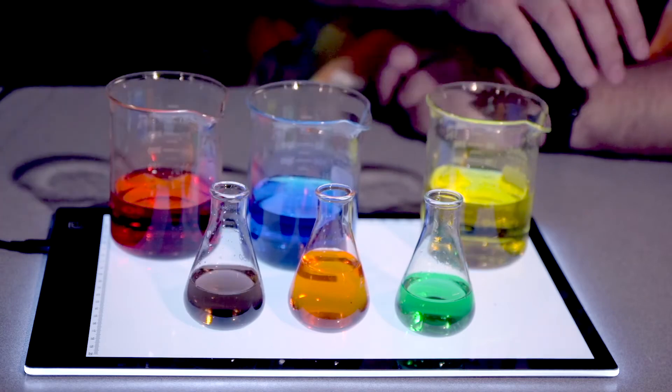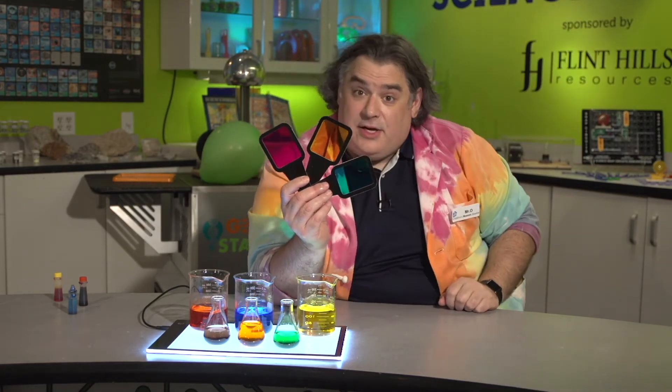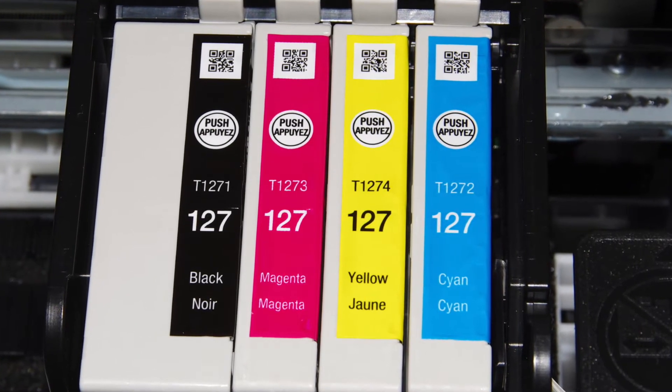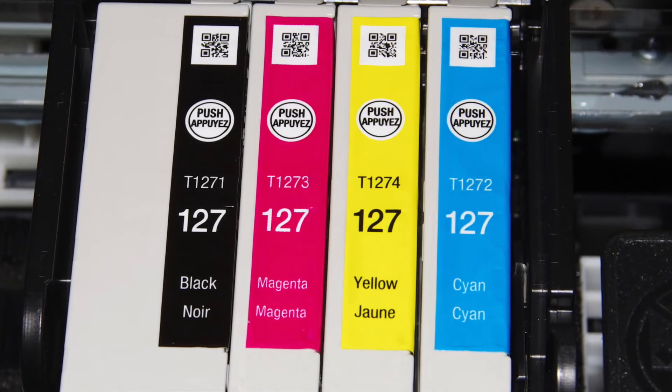But these aren't the real primary colors of pigments. The real primary colors for pigments are magenta, yellow, and cyan. Need proof? Take a look at the three colors of ink in a color printer. To make all the colors that the printer produces, it has three primary colors: magenta, yellow, and cyan.